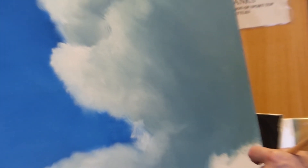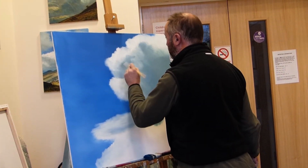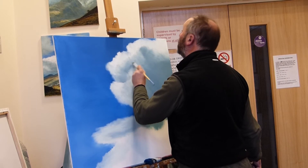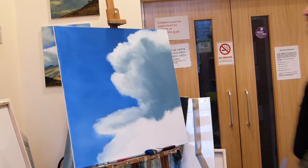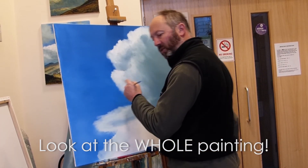It's important that you keep looking around the canvas. Don't get obsessed with one particular area. It's very easy to be bogged down by small areas of canvas. And when the viewer comes to see the picture, they see the whole painting — they don't see the bit that you obsessed over. They're looking at the whole thing. That's a good tip: look at the whole painting.